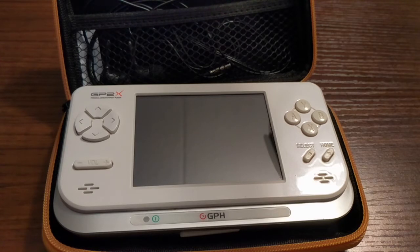So yeah, this is a very old emulator handheld and it's pretty cool. Thank you for watching. Always remember to charge your handhelds, and I will see you next time.